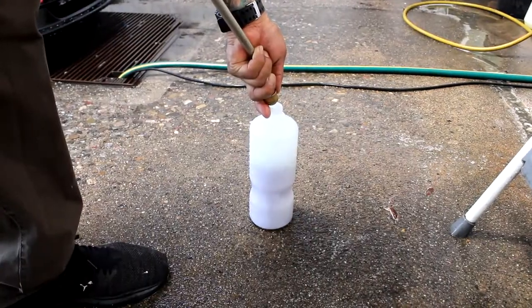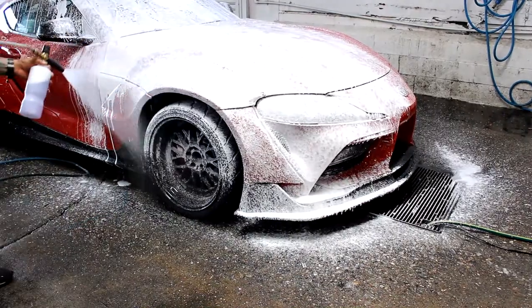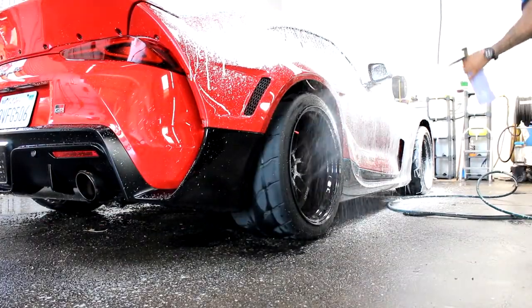From there, you add water. And if you are using a different type of foam cannon, it's 50 to 1. And from there, as you can see, you're just going to get some great foaming action coming out.